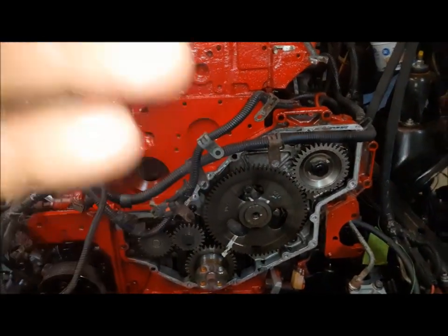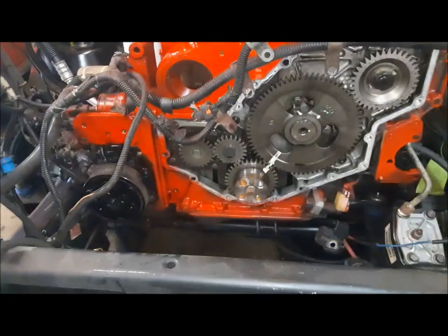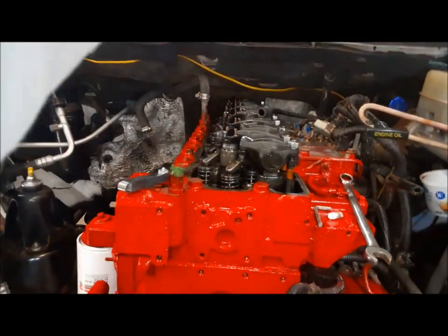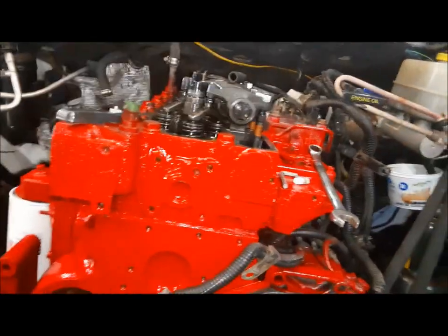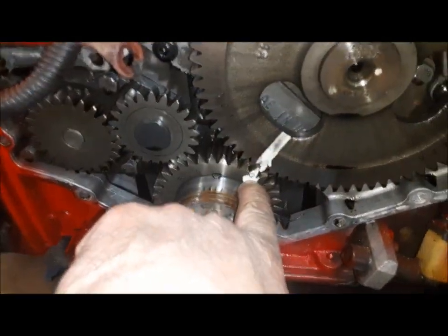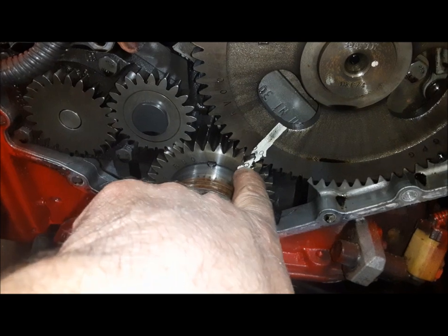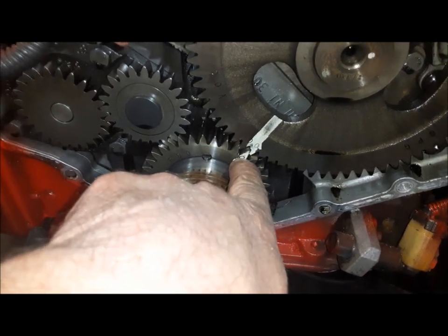Before we set the valves, we need to make sure that the engine is at top dead center on number one cylinder. There are like four different ways you can do that. If you had this injector out, you could drop a probe down there and feel the piston come right to the top. But we're going to assume the injectors are in. Number one, if you've got the front cover off, the timing marks are lined up. Not only do we know that number one is at top dead center — we know because the marks line up here, it's at top dead center on the compression stroke. It's firing right now.